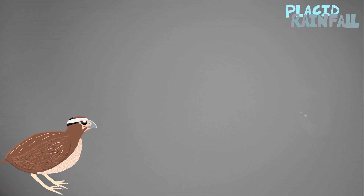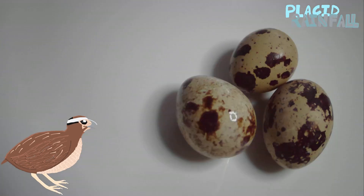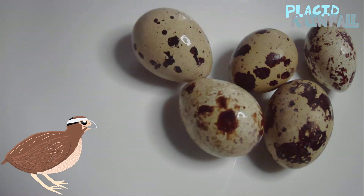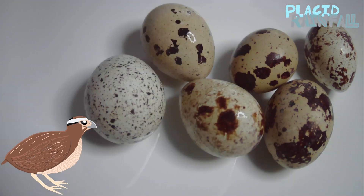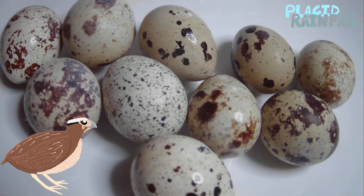Let's go a little faster this time, okay? Ready, set, go. 1, 2, 3, 4, 5, 6, 7, 8, 9, 10.